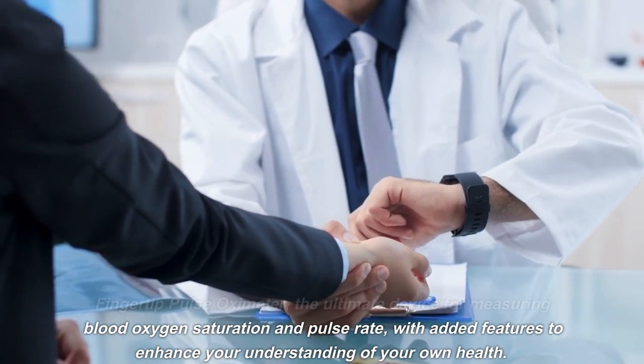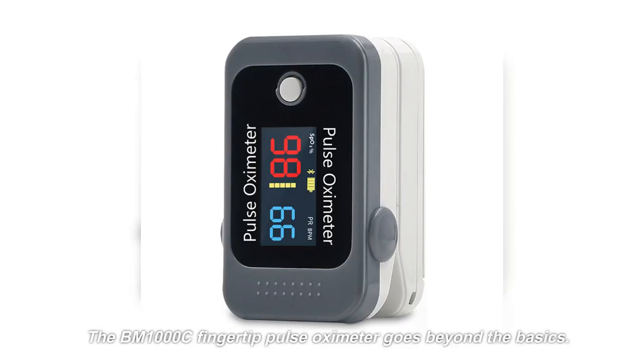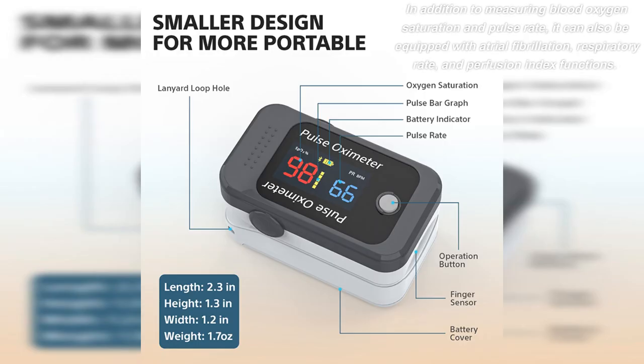With added features to enhance your understanding of your own health, the BM1000C fingertip pulse oximeter goes beyond the basics. In addition to measuring blood oxygen saturation and pulse rate, it can also be equipped with atrial fibrillation and respiratory rate functions.